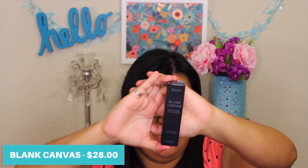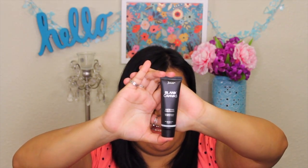The first item I'm taking out is their Blank Canvas Mattifying Face Primer. The box has a little mirror and says 'Turn your makeup into a masterpiece.' The primer absorbs shine, minimizes pores, and keeps skin moisturized for 24 hours. My skin tends to be more on the oily side so I thought this would be perfect — it will actually be the first primer I try. This is one ounce, 30 ml.